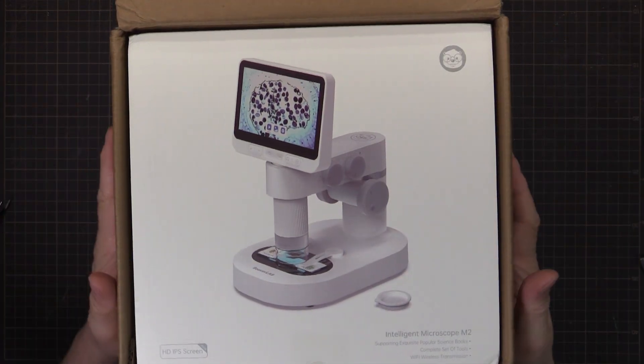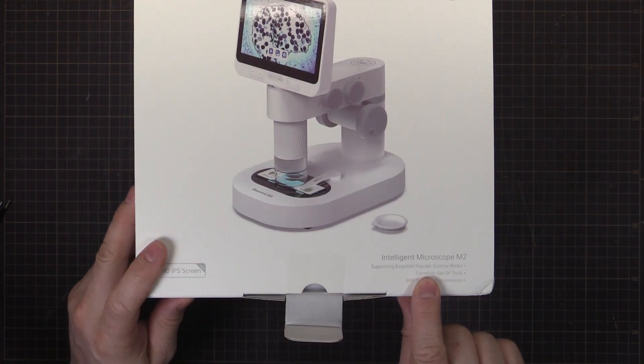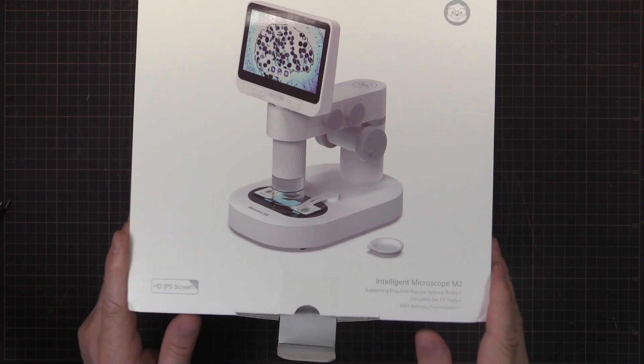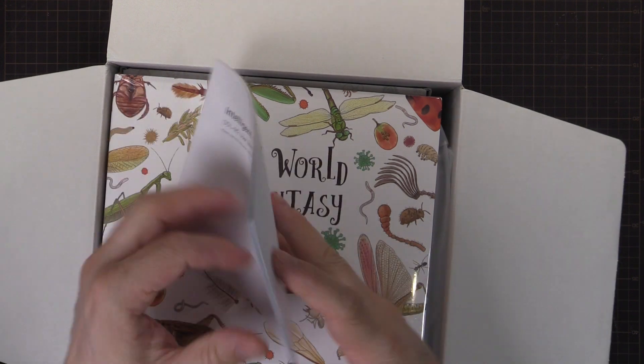So there's a picture of it there in all its resplendent glory, supporting exquisite popular science books, complete set of tools, Wi-Fi, wireless transmission, intelligence microscope, M2. So in the box we have a user manual.